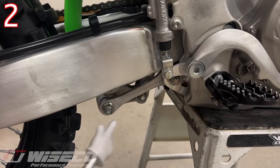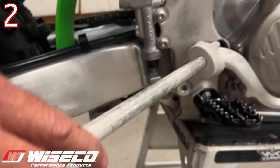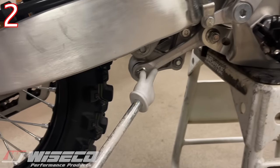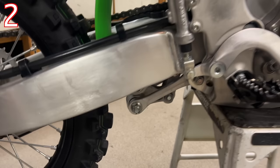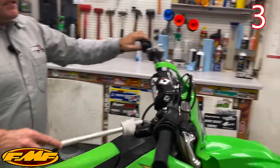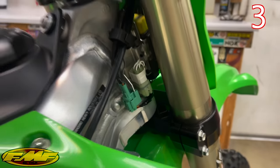Ideally, you would take off your swing arm completely and grease the bearings in the swing arm and all of your linkage joints — grease every single one of them — as well as pulling off the steering stem and greasing those. Guys will ask me: do I need to do it when it's brand new? And the answer is no.